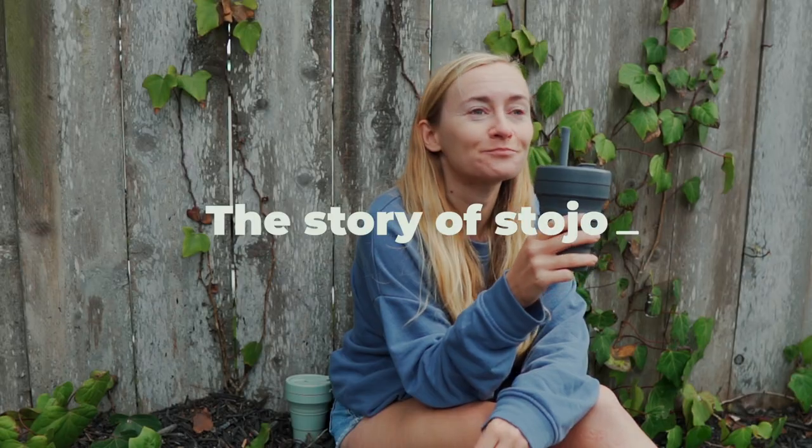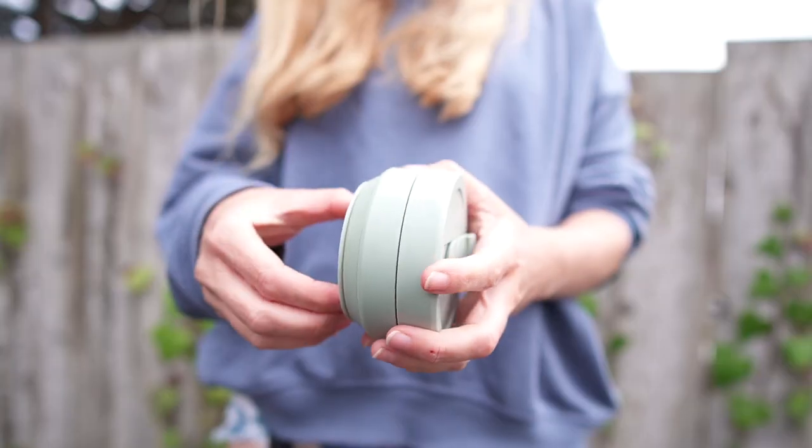Let me tell you the story of Stojo. The company was created by a few guys living in a big city — actually in New York. They used to buy lots of coffee to go and were disturbed by how many disposable plastic or paper cups they went through. At the same time, buying a bulky coffee tumbler was not an option because they didn't own cars — they were always on foot, always on the go. After you finish your coffee, you don't want to carry a bulky, heavy coffee thermos.